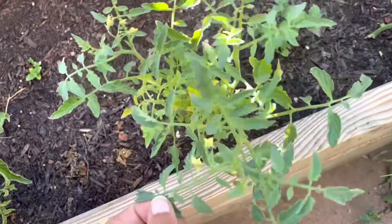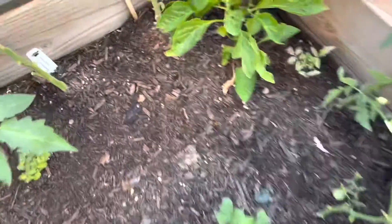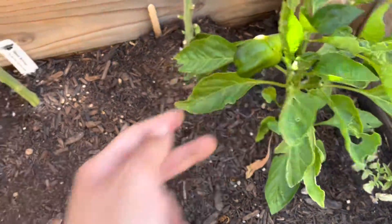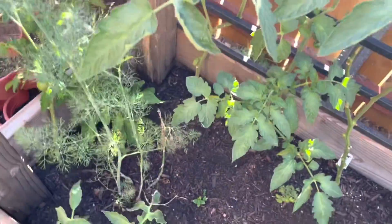And then I have a determinate tomato variety — I believe this is Tiny Tom, so those tomatoes are about this big. I have another of the kumquat green bell pepper. This is a yellow brandywine that's not doing so hot. I do have more brandywines in the other part of the garden that are doing much better.